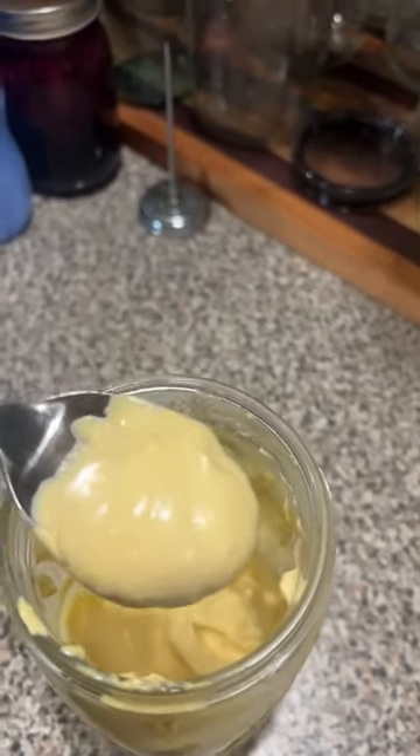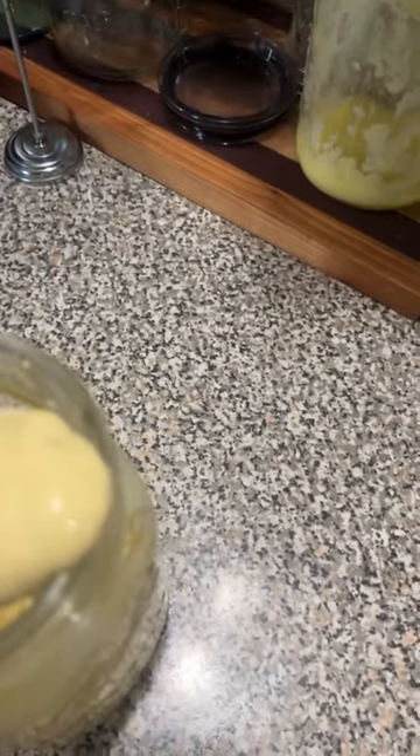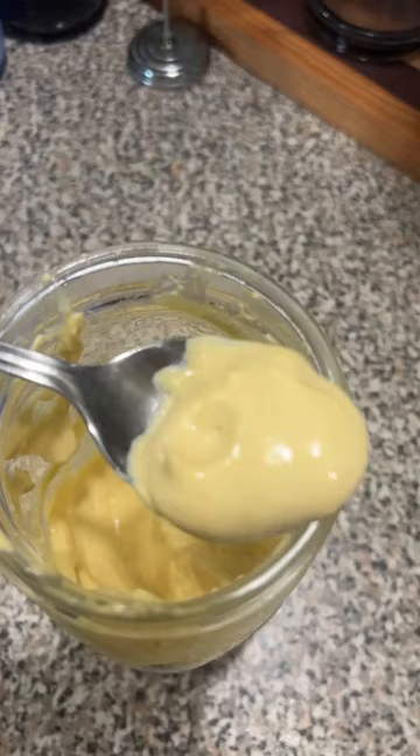Now this one you don't want to let sit in the fridge for more than three days. But yeah, it's all good. Have fun.